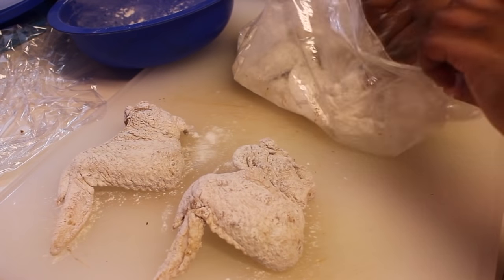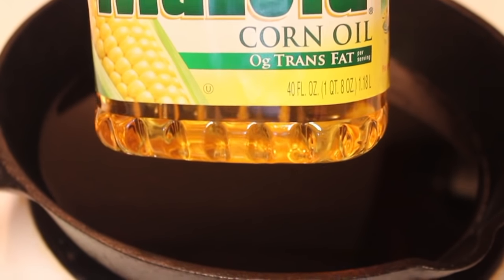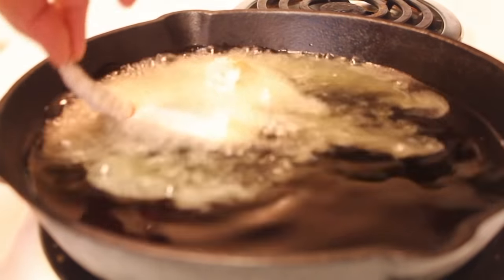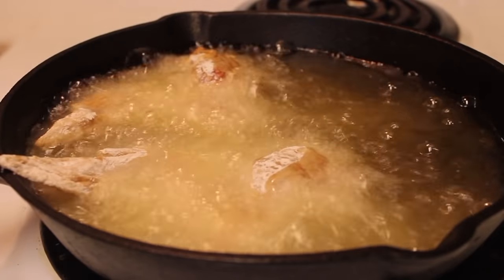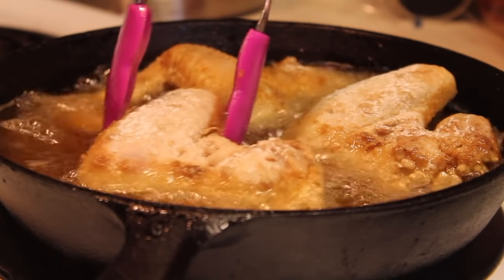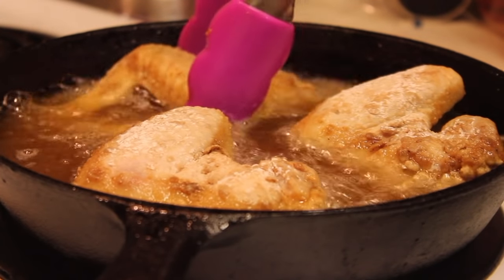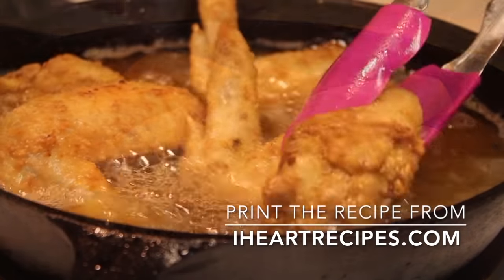Now I am ready to start heating up my oil. I'm using corn oil — you can use canola, peanut oil, whatever you want. I'm going to use my cast iron skillet and heat this oil over medium heat for about 10 minutes before adding the chicken. One thing to remember: do not overcrowd your pan or skillet, otherwise your chicken will not cook evenly. If you're using a cast iron skillet, make sure it's well seasoned — it should not be sticking at the bottom. Move the chicken around and if it moves easily, you have yourself a nice skillet.